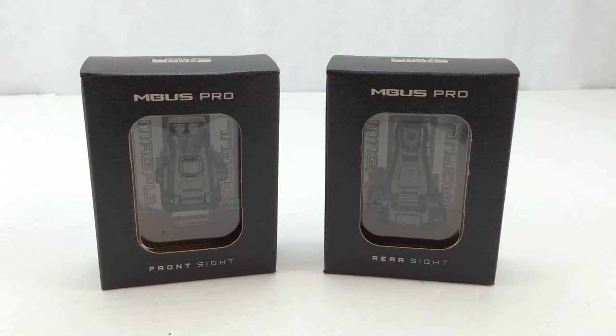In this video review I'm going to be discussing the Magpul M-Bus Pro front and rear backup sights, discussing those in depth and doing an unboxing since I just got a pair of these. This would be my first look at these particular sights. Later on in the video I'm also going to compare these to the Spikes Tactical micro backup sights, the newest offering from Spikes, and set these up side by side to basically see which pair is the best ones to get for your rifle.